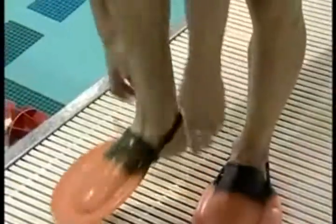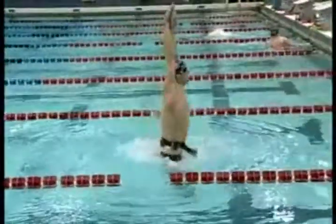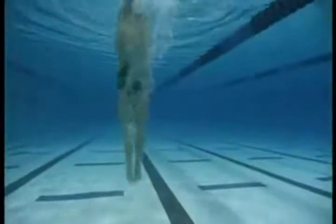Leg drive is crucial to butterfly swimming, and Michael uses many different kicking drills to build both power and endurance. Vertical kicking with weight develops foot speed and power. Reverse body dolphins strengthen the core body muscles and emphasize the upsweep of the kick. Board kicking builds endurance and rhythm into the leg action.